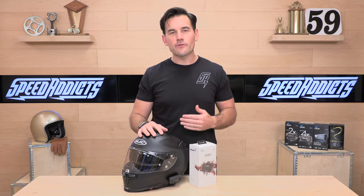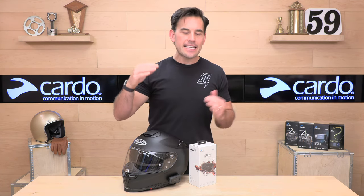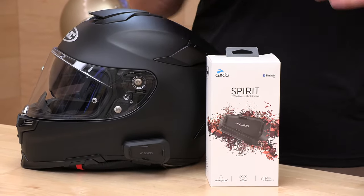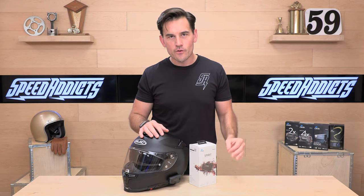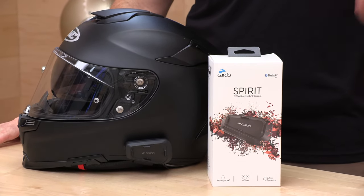A cool thing about Cardo is they deliver a lot of the same features from their higher-level units into the Spirit line. You're going to get the Cardo Connect app, the latest Bluetooth chipset 5.2, and it is a fully waterproof unit — all for $99. If you'd like to purchase this as a pair, you get a little discount: two of them for $189 if you have a passenger. You'll see that in a lot of Bluetooth communication kits because they count on a lot of folks having someone on the back.